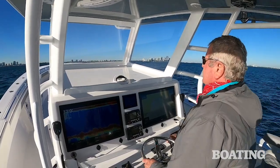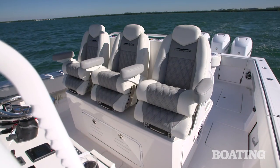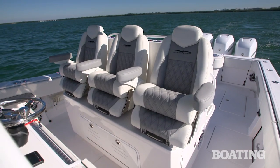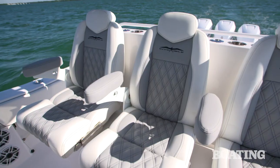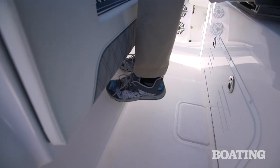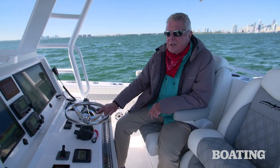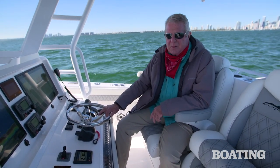While every passenger is taken care of comfort-wise, the captain gets the king's chairs. It's three LeBronk seats with flip-up bolsters and fold-down armrests, ideally positioned to rest your feet on the rest below, reach the helm, and enjoy the ride back to port. I'm Randy Vance on the 42 Open Fisherman by Invincible.